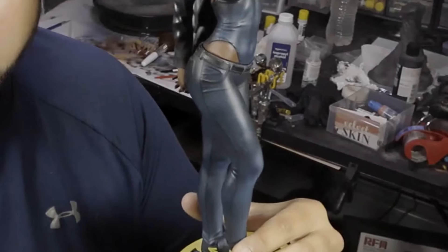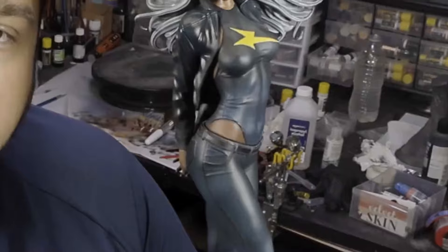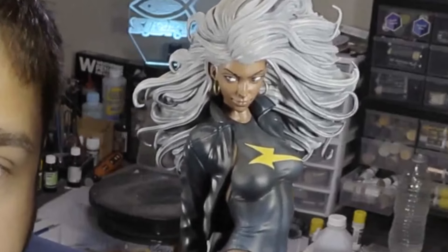Hey folks, Storm here with another figure for you. I'm going to show you how I painted Storm from the Marvel X-Men series, and we're going to focus mostly on exactly how we can take black and white and add contrast to it. If you've ever painted anything in black or white, it's very difficult to create contrast because black is already on the dark end of the spectrum and white is on the light end. So we need to figure out how we can use color to create contrast on our blacks and whites, and today we're going to show you exactly how I did that.